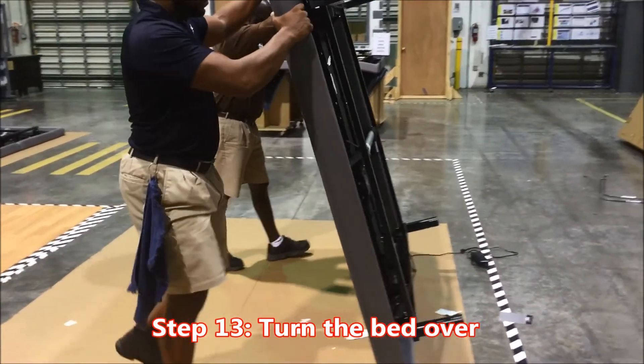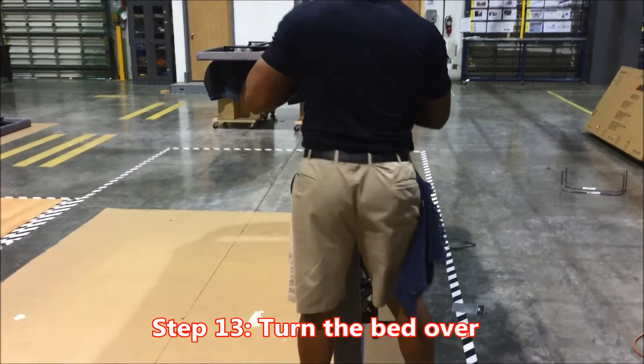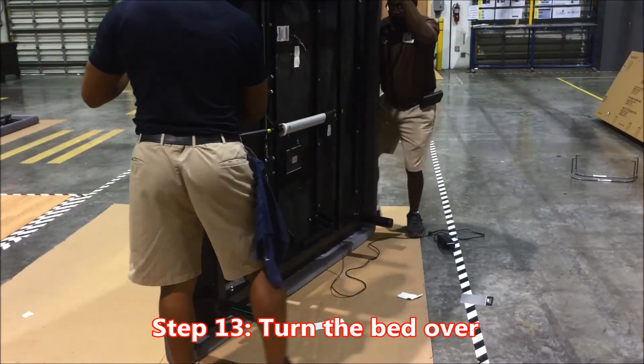Important step number thirteen: turn the bed over. Key point: it will require two people. Reason: safety.